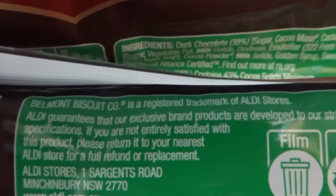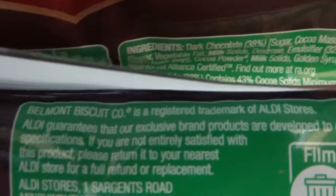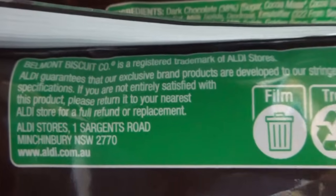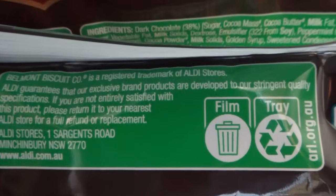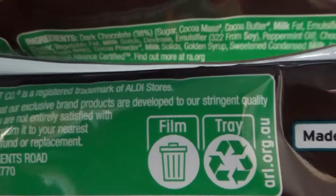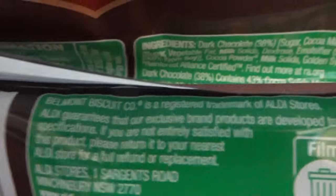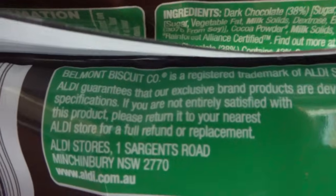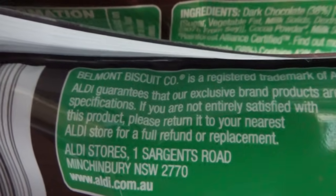Belmont Biscuit Company is a registered trademark of Aldi stores. Aldi guarantees that their exclusive brand products are developed to their most stringent quality specifications. And if you're not satisfied with the product, please return to your nearest Aldi store for a full refund or replacement.